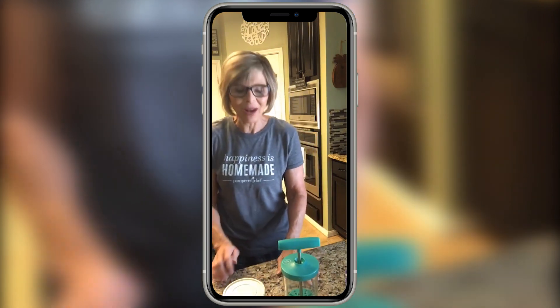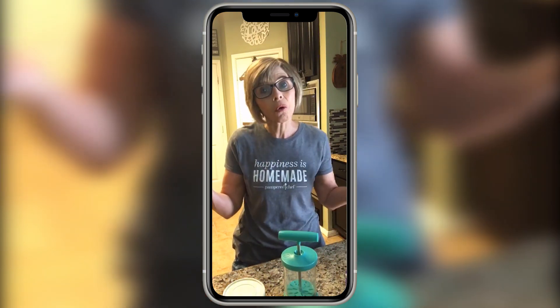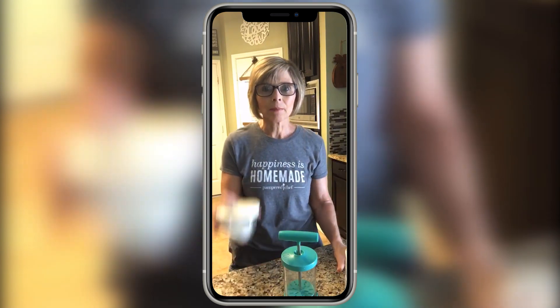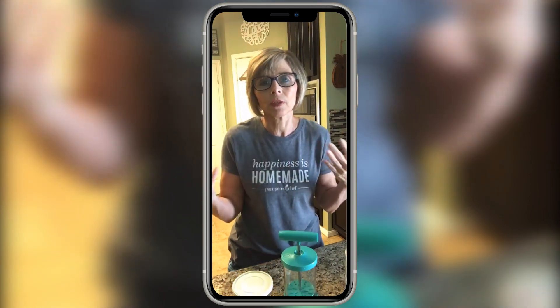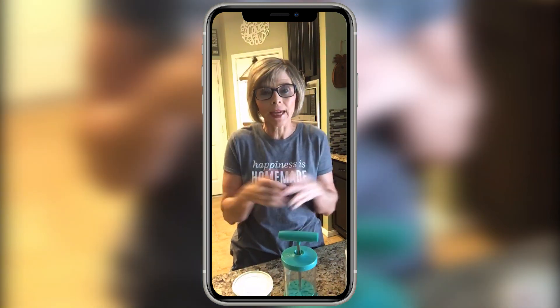Hey Beth, thanks so much for watching — I know you have a whipped cream maker at home! Alright, so all you need for this are two ingredients, or maybe three. You need some heavy whipping cream, some powdered sugar, and an extract if you want to use some kind of flavoring.